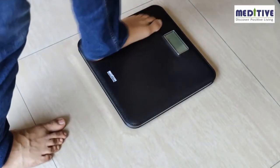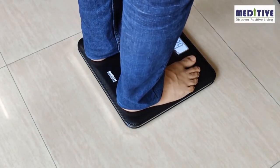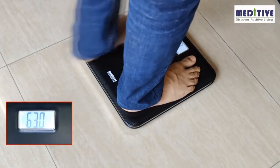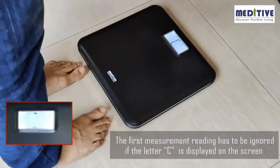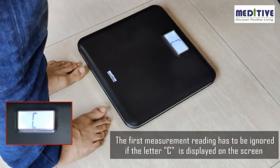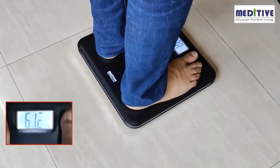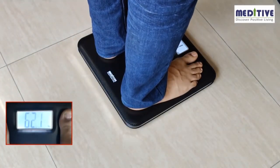Please note that whenever the scale is kept on the floor, the first measurement reading has to be ignored because the scale calibrates itself on the first reading. After you take the first reading, if the letter C is displayed on the screen, it means you need to ignore that reading. Please take the reading a second time without moving the scale, and then you will get the correct reading.